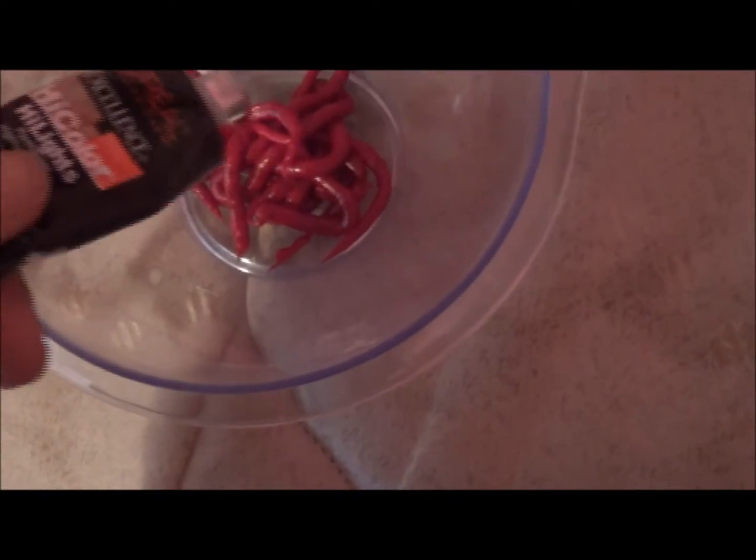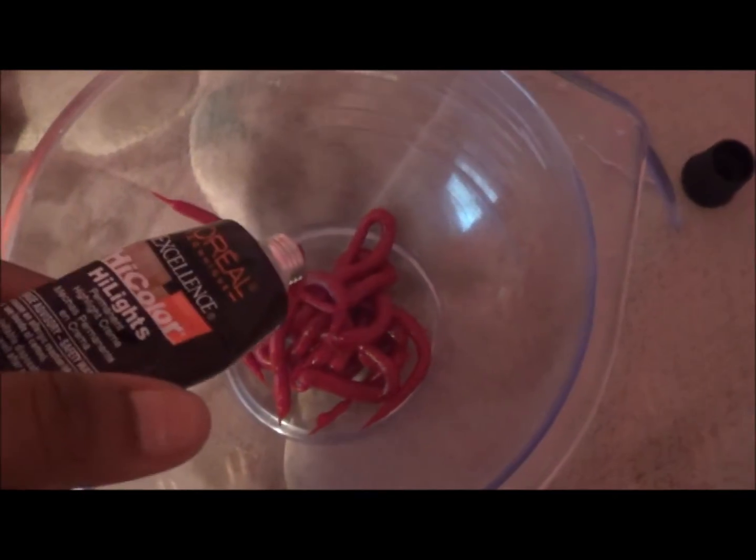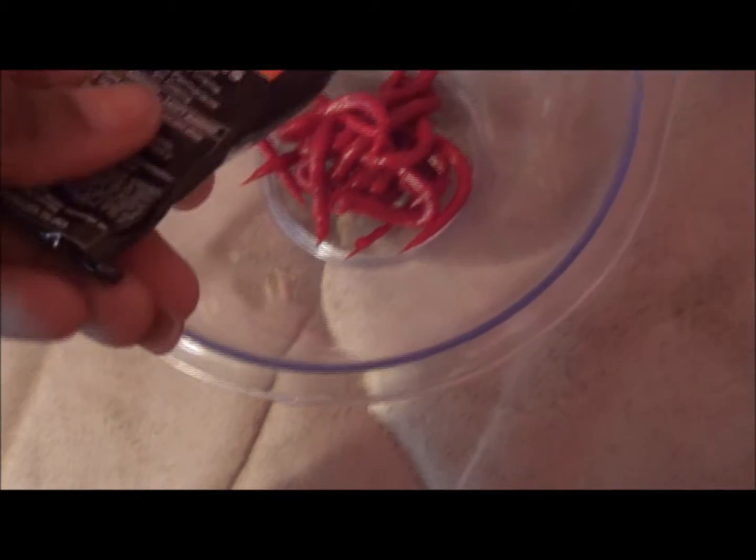Right now all I'm doing is squirting this in here, and then I'm going to pour some 30 developer in here and mix it around. I'll come back when I'm stirring it around.